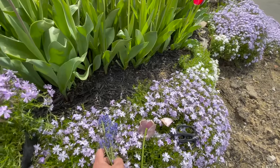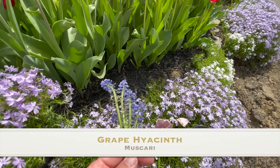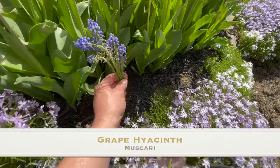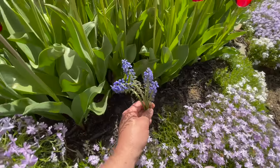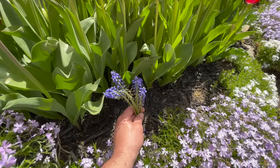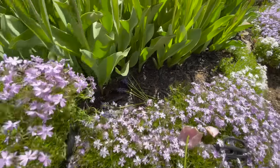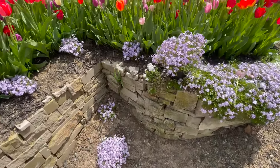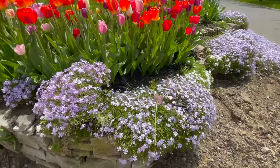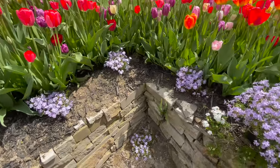A couple other things I'm going to do for next year: these are grape hyacinths — muscari, I think is what they're called. I think I'm going to plant these along the inside between my phlox and my tulips. I really like the way these look and they're delicate and small. In this area there's a sidewalk and you can walk right up to it. I think it'll look really beautiful with the grape hyacinths right there along this border, so I'm going to add those in as a flower.